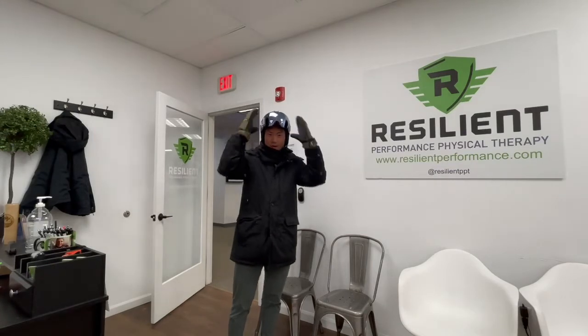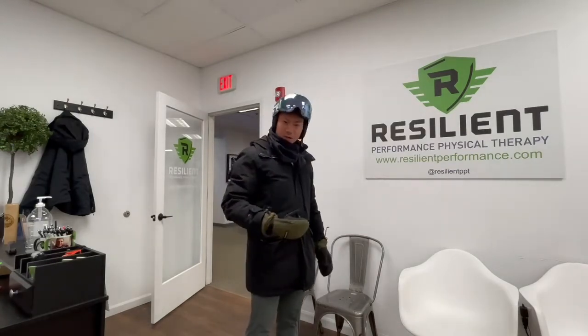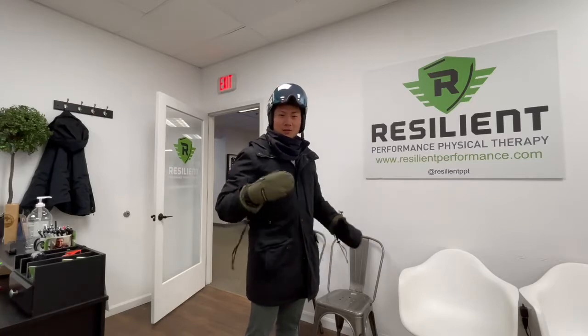Hey guys, I was just about to hit the slopes. Let me change into something more comfortable and I'm going to show you a couple of exercises to hit the slopes and get you stronger for the season.